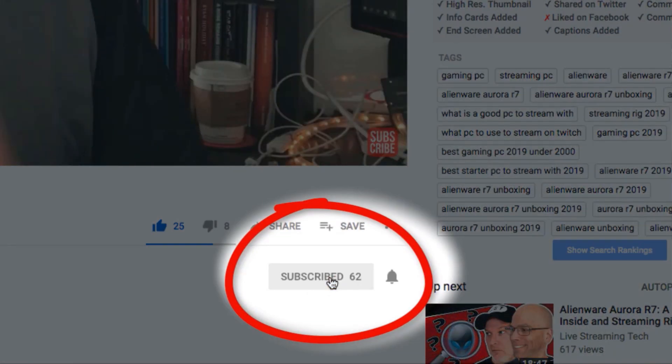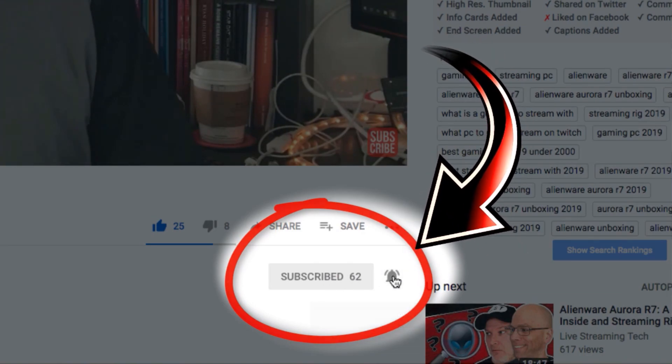Hey, I'm Dale. And I'm Walt. This is Live Streaming Tech. And if you want to learn a little bit more about live streaming online through various platforms like Twitch, YouTube, Mixer and beyond, make sure that you hit that little subscribe and the bell notification icon so you don't miss a single video.